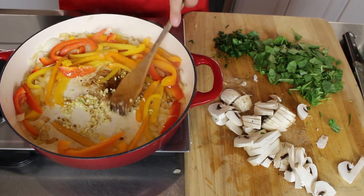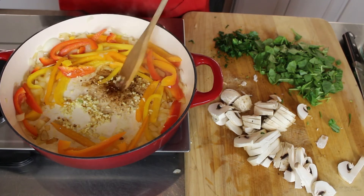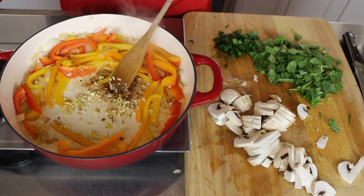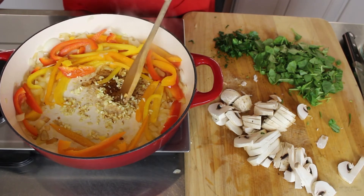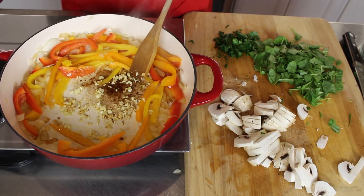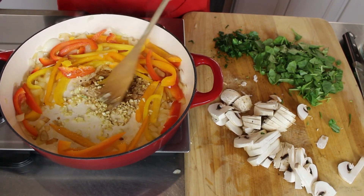It's not burning on the bottom — this pan, I don't know why, it's the only pan that does that. It looks like it's burning but it's not. Anybody know how I can get that off easily? Let me know. It's only the second time I've used this pan.